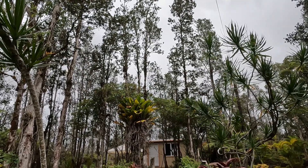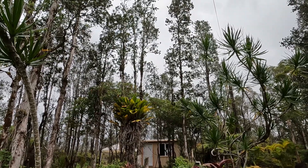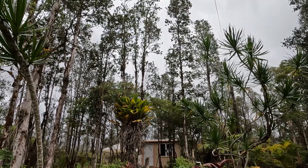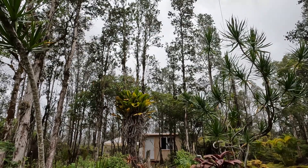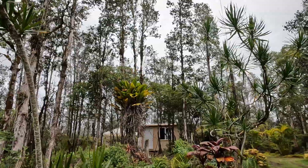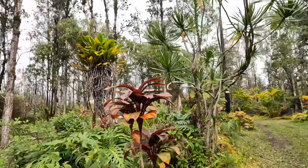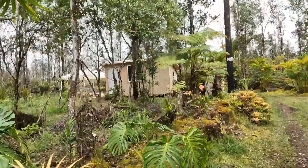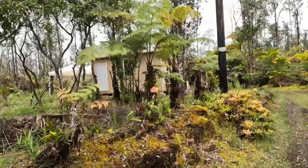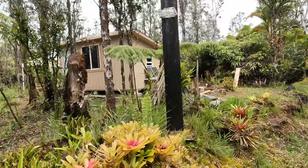Hey, good afternoon everybody and welcome back to the channel. Got kind of a gray day happening here today. Catching solar, everything's pretty well full, and we got a little battery to take a look at today — emphasis on little. Let's head on up to the bungaloha and see what I'm talking about. I think you're gonna like this little battery.